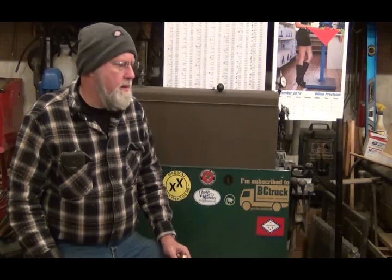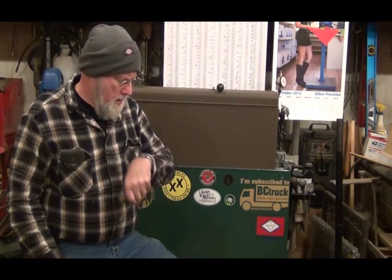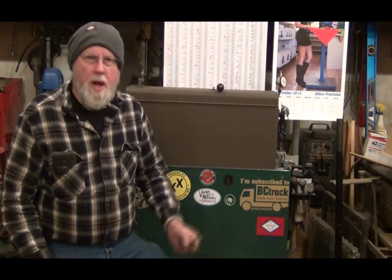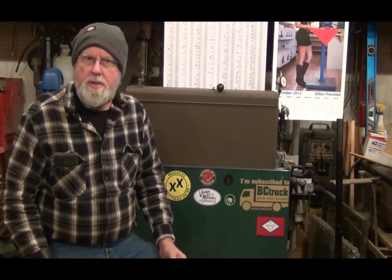Hello YouTubers, welcome back to my shop. It is January 17th, Saturday, about 8:30 in the morning. Got plans to go help a guy move some stuff today, but I'm getting the shop warmed up and I'll load this stove up before I leave so it's nice and toasty when I get back.